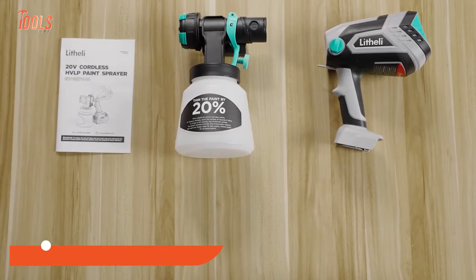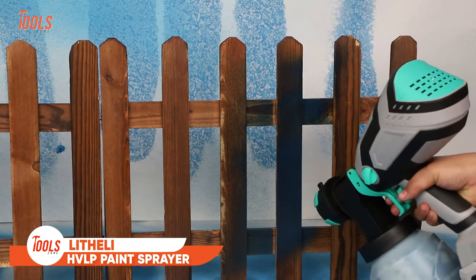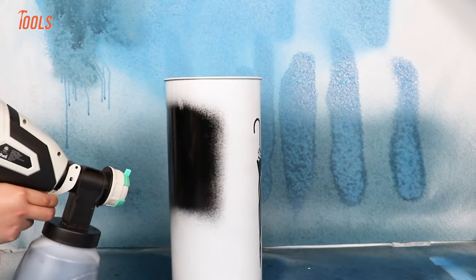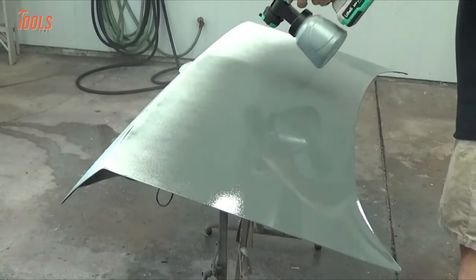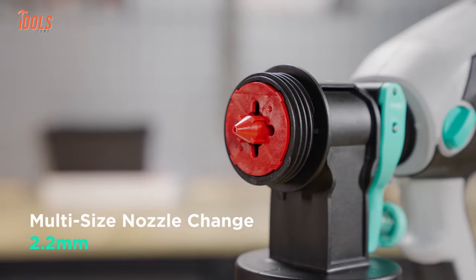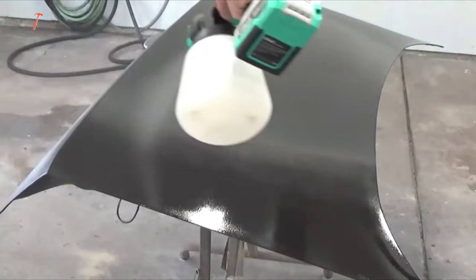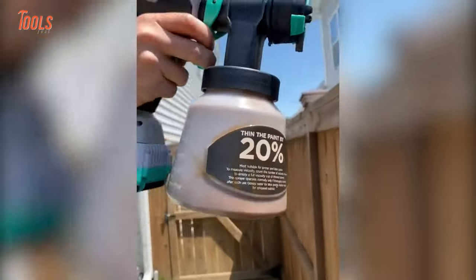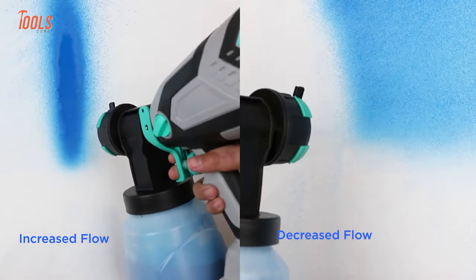Next on the list is the Lithely HVLP paint sprayer, a compact handheld painting solution that ejects higher volume airflow with lower pressure, atomizing the paint finely and eliminating all overspray issues. Including spray patterns and nozzles, it lets you spray paint in both vertical and horizontal form. It weighs only 2.4 pounds, so working for hours won't cause any fatigue at all.